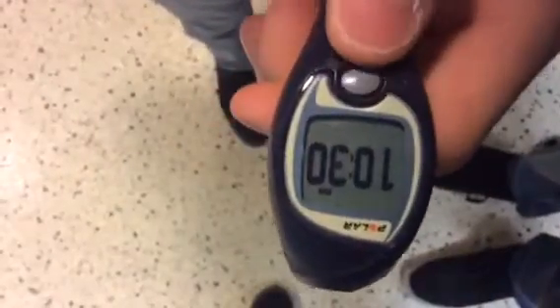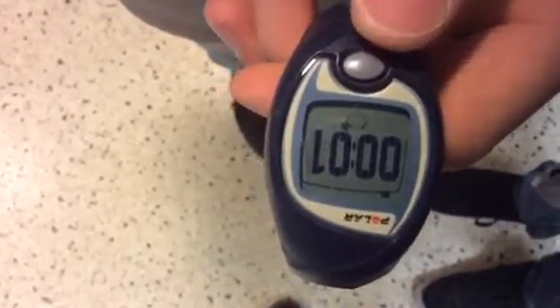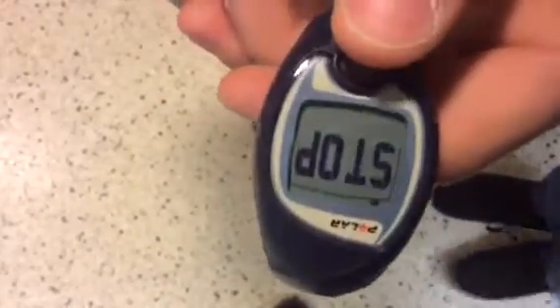To start your workout, make sure that your screen is in the time display. And then to start, just press the grey button. Wait until you exceed, then you've started. Then to end it, all you do is hit it once — it'll stop. And there's your time.